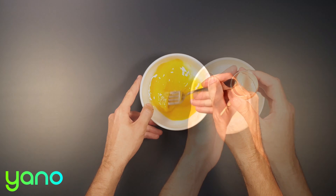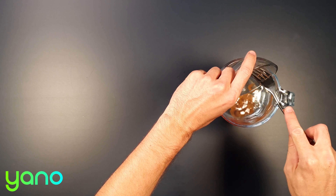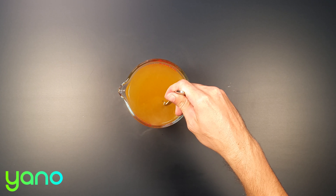Before you start, beat the egg in a bowl and mix the stock pot in boiling water to make the vegetable stock.